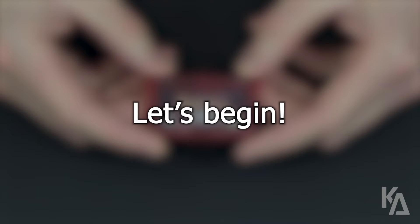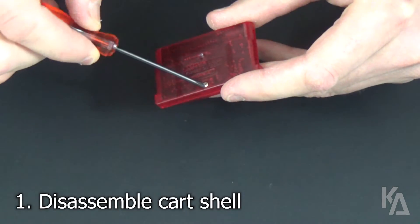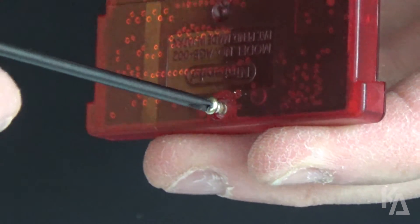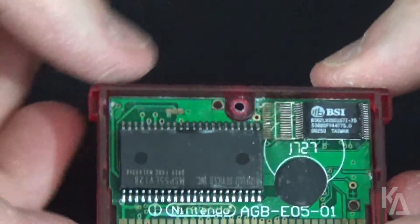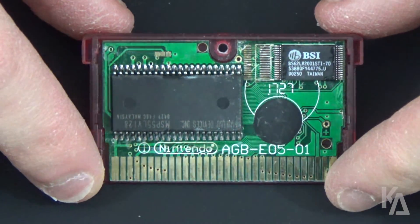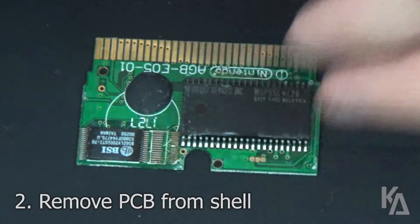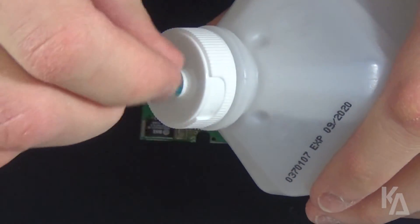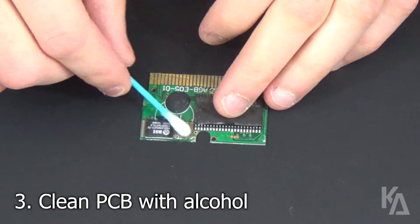Alright, time for the tutorial. Begin by using your tri-wing screwdriver to remove the screw out of the back of your bootleg cartridge, and slide down the top half of your cart shell to reveal the PCB inside. Then gently remove the PCB from the bottom half of the shell. These carts are typically pretty dirty inside, since their memory modules are recycled from other electronics.